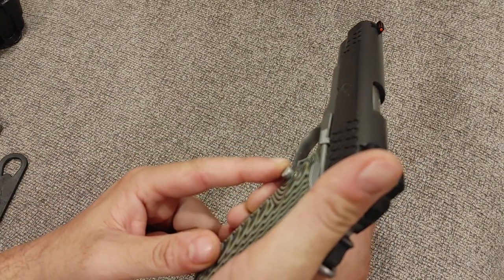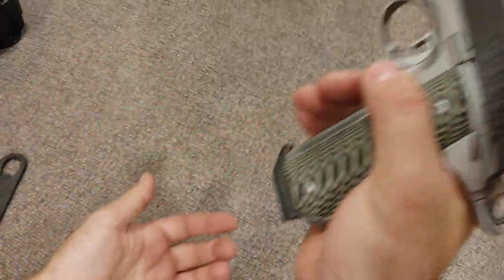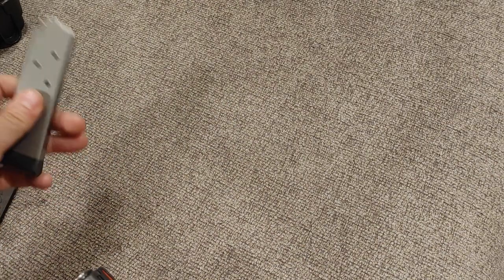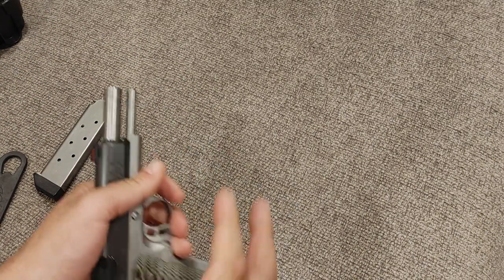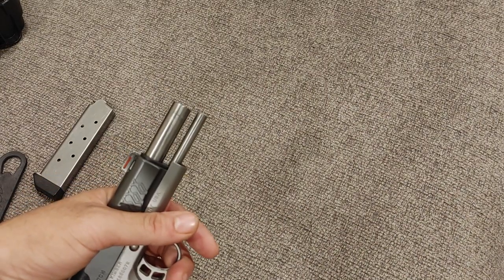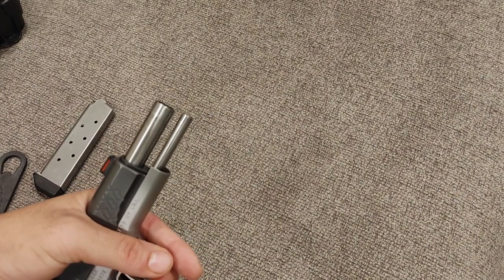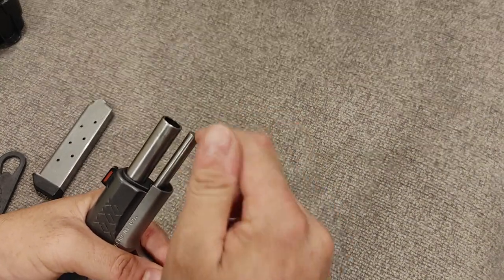You do have an extended mag release and magazines are drop free. I swapped out the stainless Kimber mag for a stainless Shooting Star — I really like those, along with Ed Brown and Chip McCormick magazines. It has a full-length guide rod. Some people like them, some people hate them — I'm indifferent. However, if you were to put a compensator on here, it's a little more difficult to run a full-length guide rod because it's open on the end.